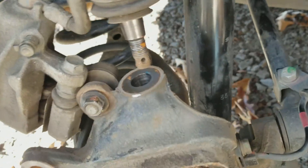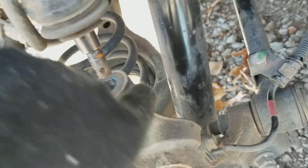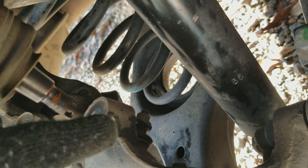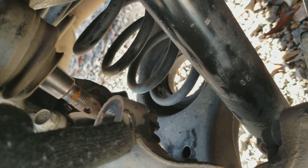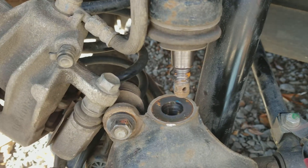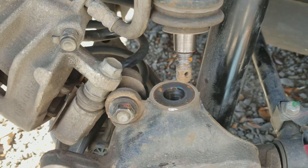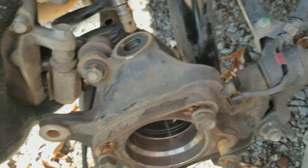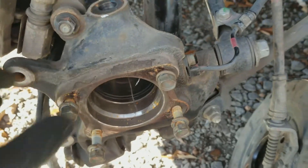It takes a couple swings. If you can hit back here, you can kind of see where I've been hitting at. If you whack that a couple times, that piece will come out just like that. All right, so you got that - next thing.